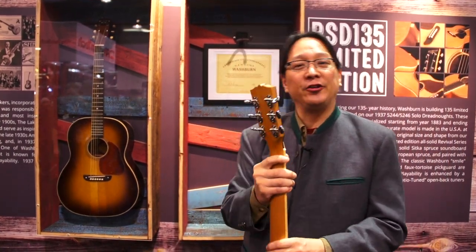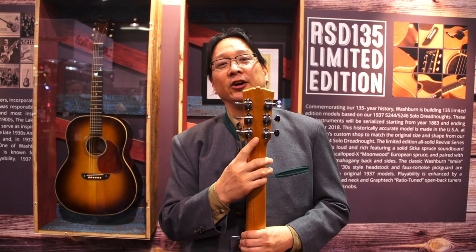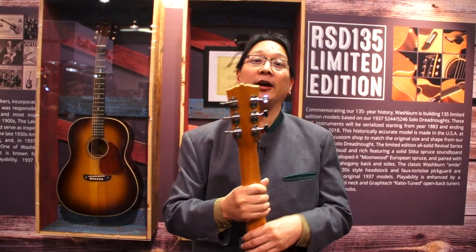It's got GrafTech ratio tuners, and if you don't know about these, they're cool. If you look at the gears and the teeth on each one of these tuners, there's a different number of teeth. Why do you do that? It's because a half turn on any string is a half step of pitch, and a full turn on any string is a full pitch. If you're not used to that and you get used to it, it's hard to go back — they're really cool.